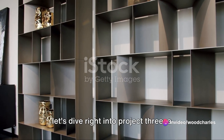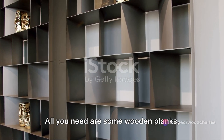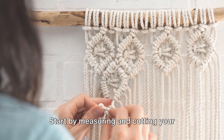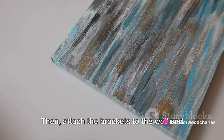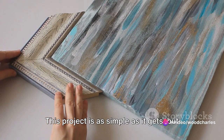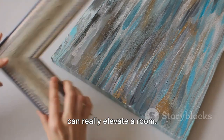Moving on to project three: a minimalist wooden shelf. All you need are some wooden planks, brackets, screws, and a drill. Start by measuring and cutting your planks to your desired length. Then attach the brackets to the wall and screw your planks into place. This project is as simple as it gets, but the result is a sleek, modern shelf that can really elevate a room.